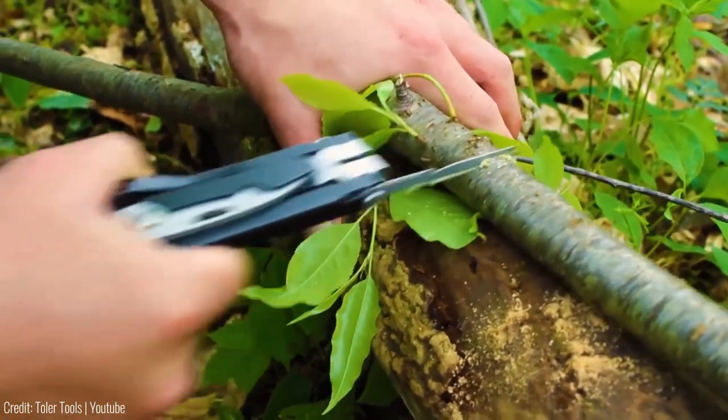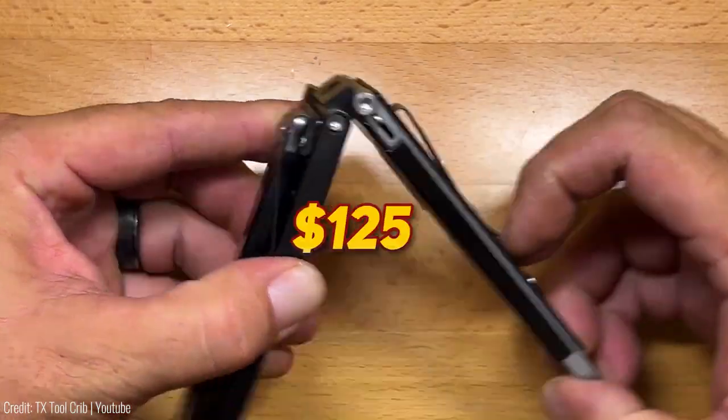Get ready to embrace a new era of efficiency and versatility. The price is $125.